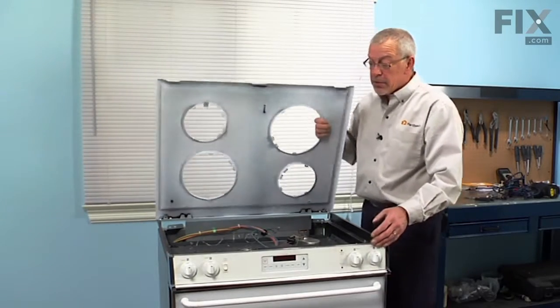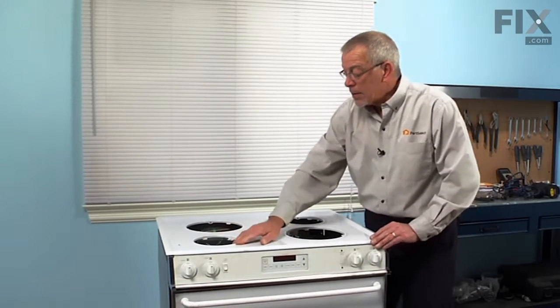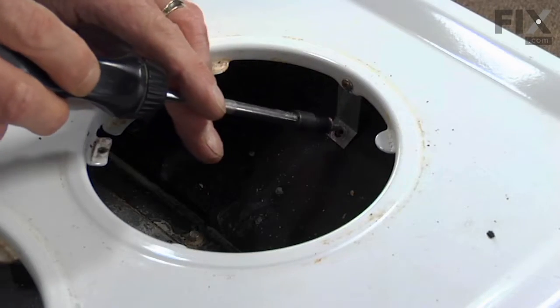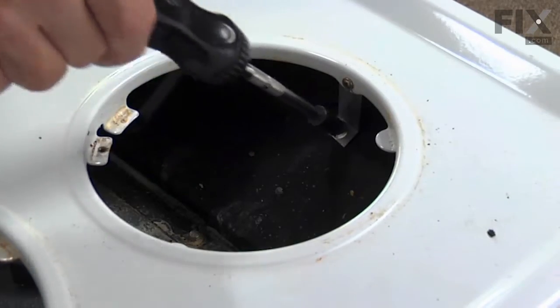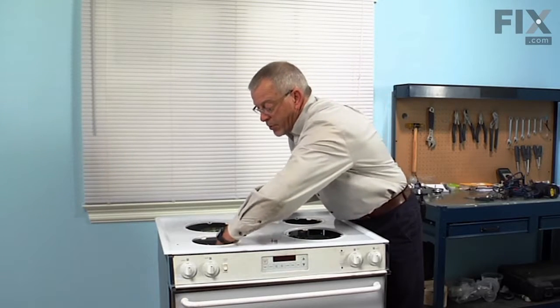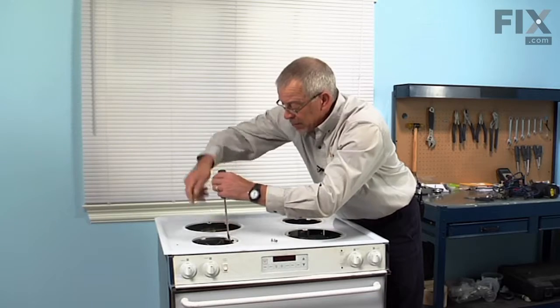Now that we have the terminal block replaced, we can lower the main top into position and secure it with the one or two brackets, whichever your model had. Next we'll pull the individual terminal blocks up into position and secure them to the main top with the Phillips screw.